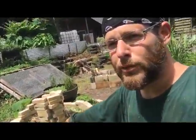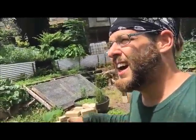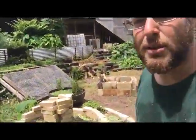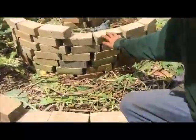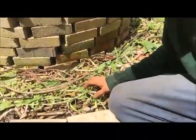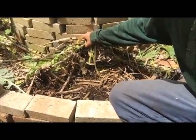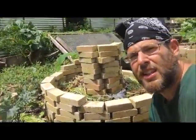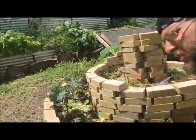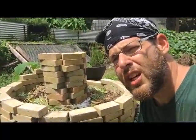Herb spiral. Soil built from scratch, basically from composting and green waste — browns and greens, constantly building. If I move this, you can see all those insects in there. There's a lot of insects doing their thing, eating away at all this organic matter. And that's what you want in an herb spiral.